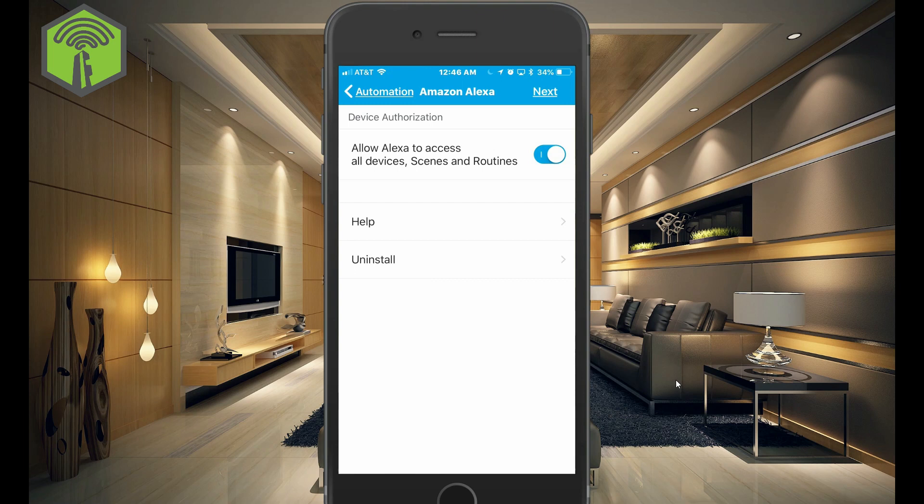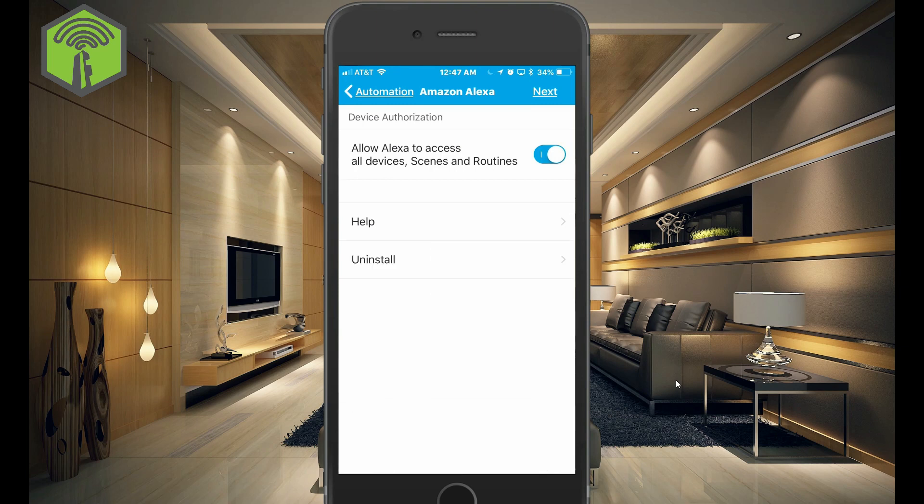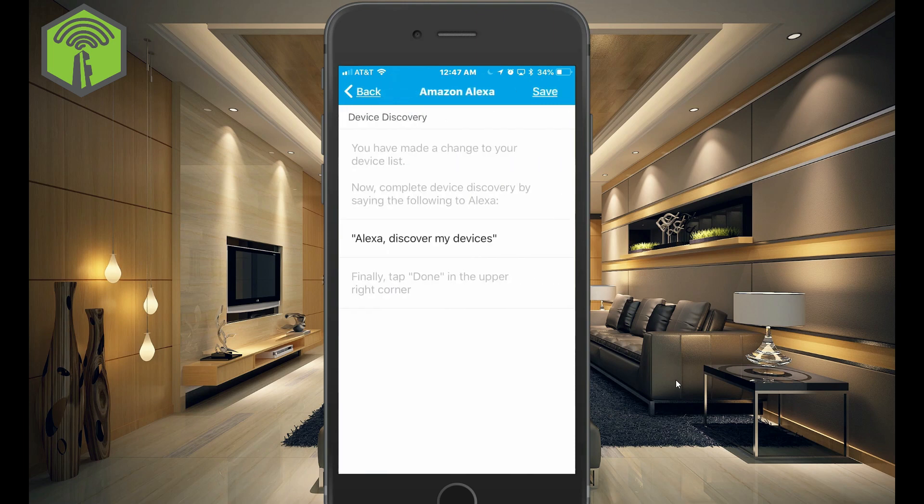But just know that you can select them individually. So if you do not have this selected, when you add new scenes or new devices, you're going to have to rerun Discovery. So go ahead and hit Next and Save.